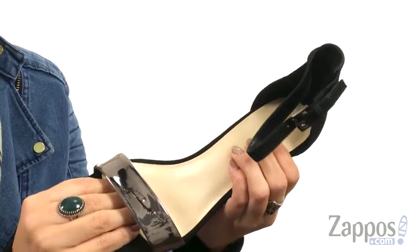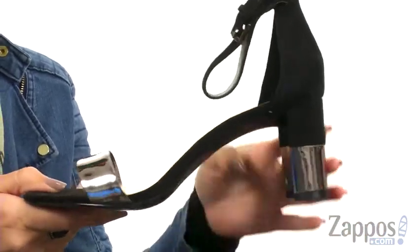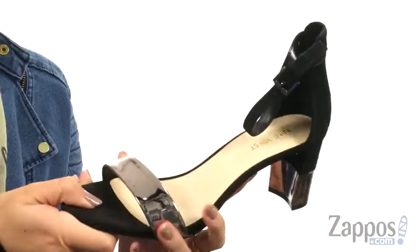The inside has a soft man-made lining with some light padding throughout the footbed. Loving the heel, of course — it gives it some extra flair, all on top of a man-made outsole. You'll be sure to spruce up your look when you wear Prews from Nine West.